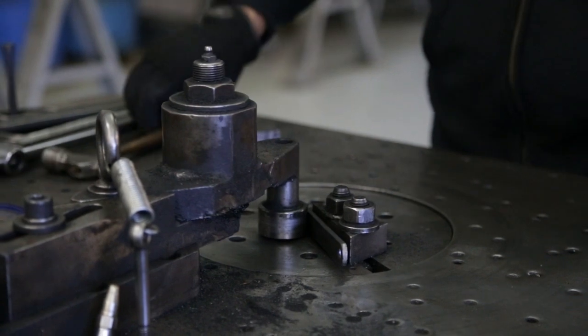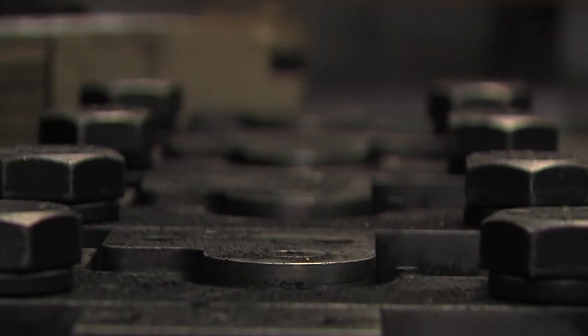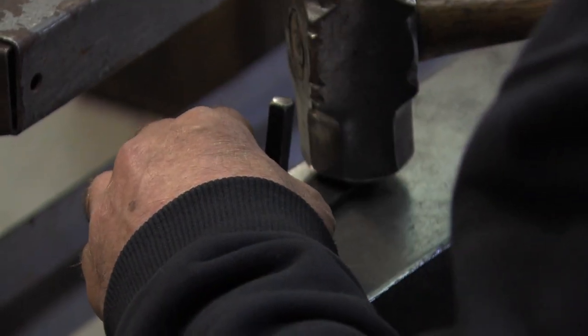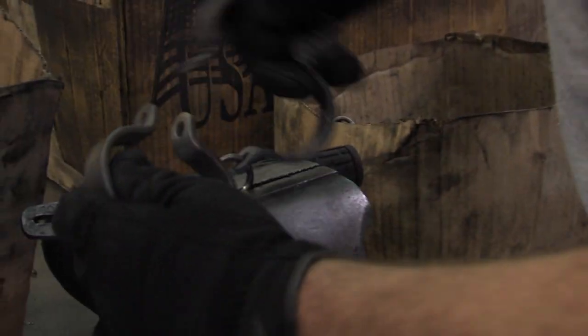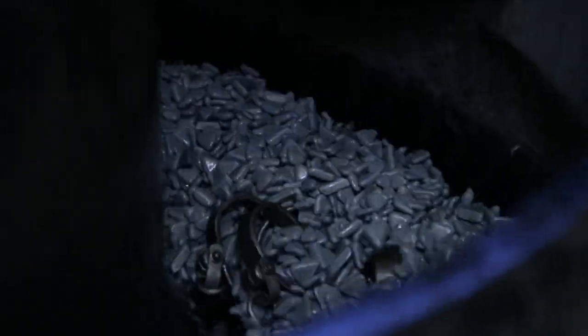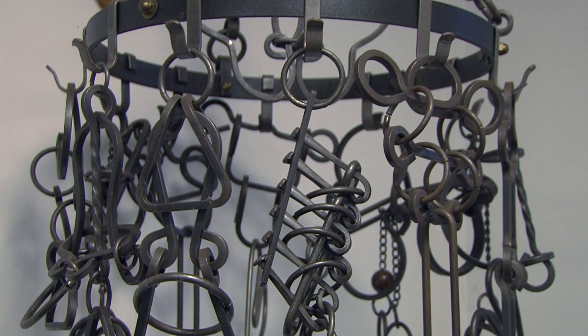That process is done with both air benders, hand benders, and hydraulic benders so that we get a basic shape. After the shapes are made, the pieces are assembled by opening and closing rings and assembling the parts. The last step is to put it in a vibratory tumbler, which takes off the outside edges and cleans them up so that they're ready for human play.